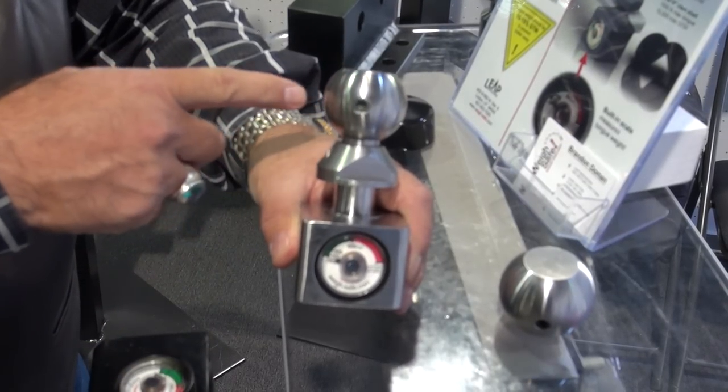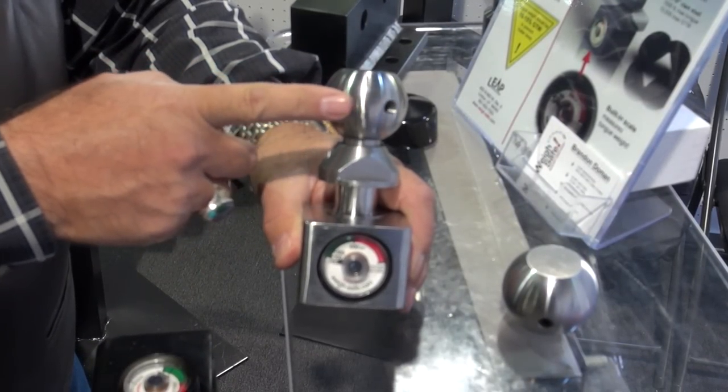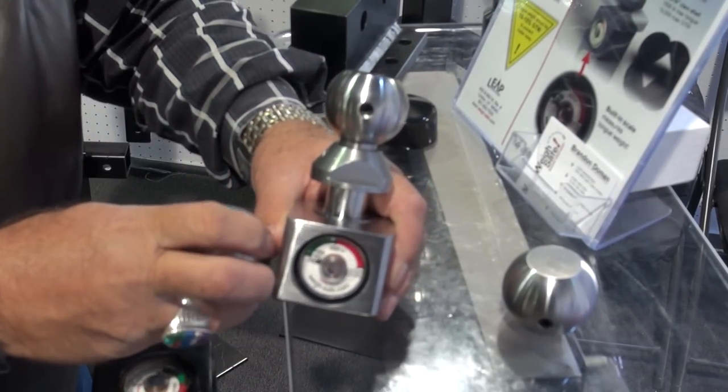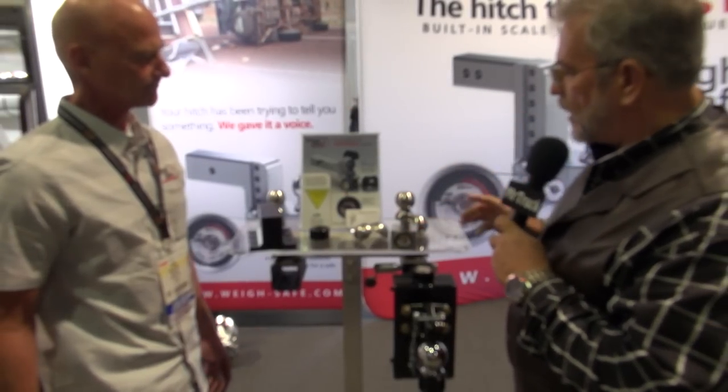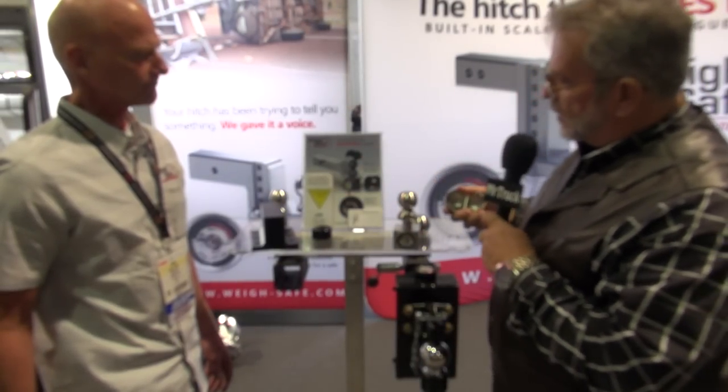That's a good idea, and you've got both sizes — they Allen screw on there. You can use whatever draw bars you have, so everybody can get a WaySafe product. This is great. This way everybody can put it on the hitches they have.